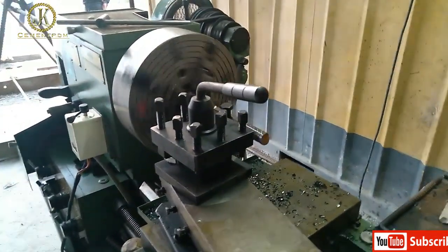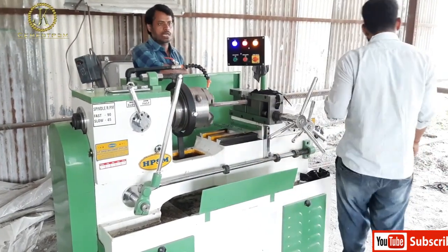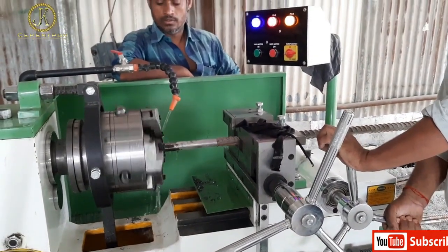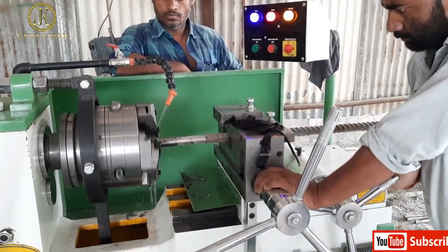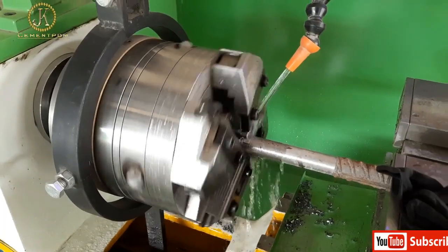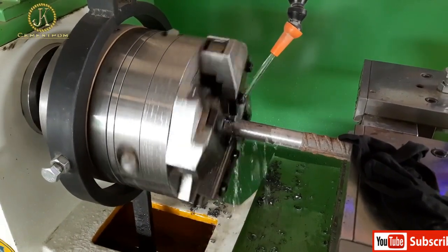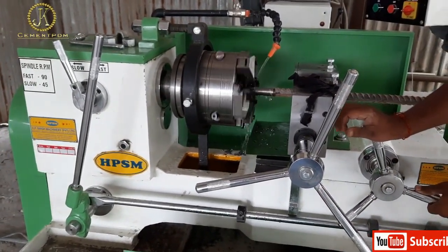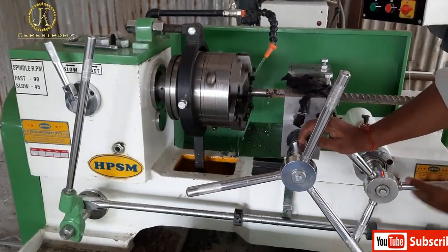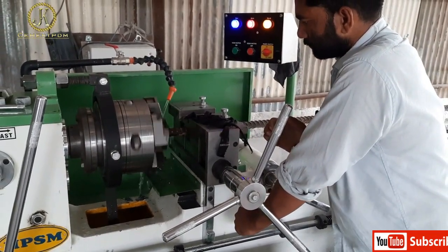In the first machine, turning activity is going on. The thread-cutting process is going on on the second machine. Here only threading is carried out on the plain portion of the rock bolt. The coolant is applied above the area of the turning point, which facilitates making the thread on the rock bolt. An experienced and dedicated turner is required for this purpose.